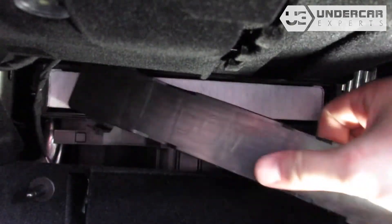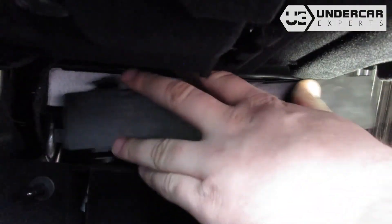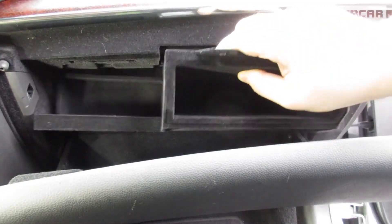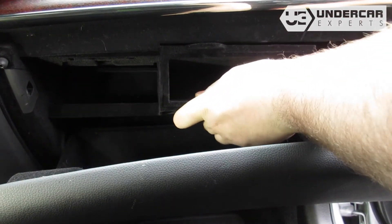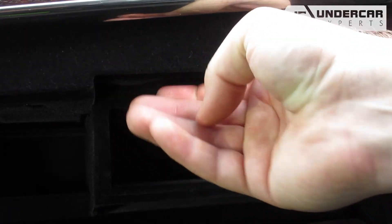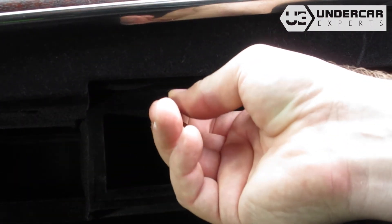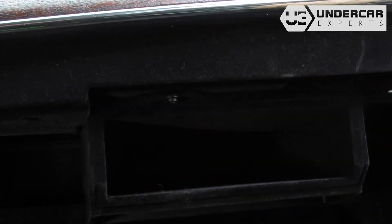Reinstall the housing cover. Clip the shelf back into the glove box. Reinstall the securing tab and the screw. Close the glove box.